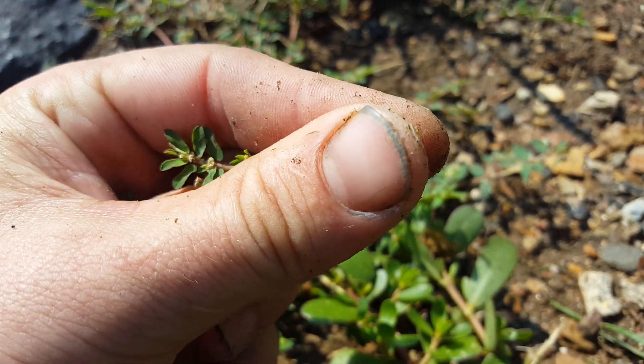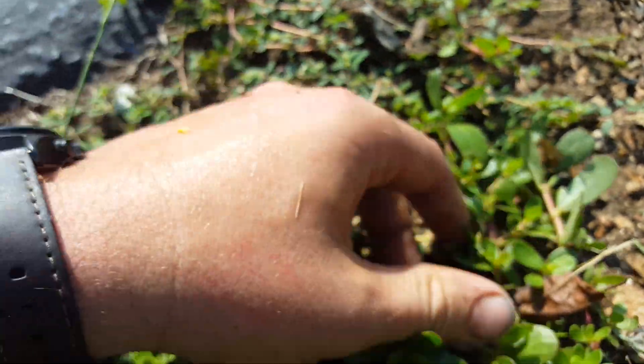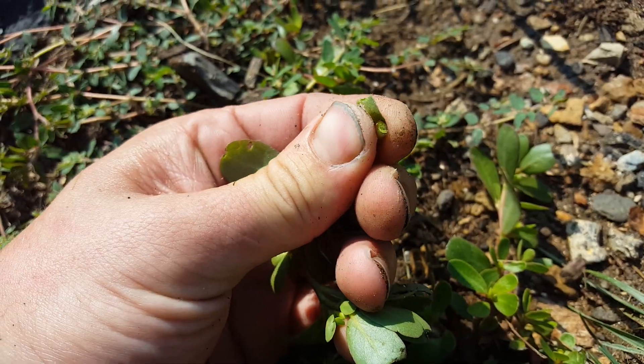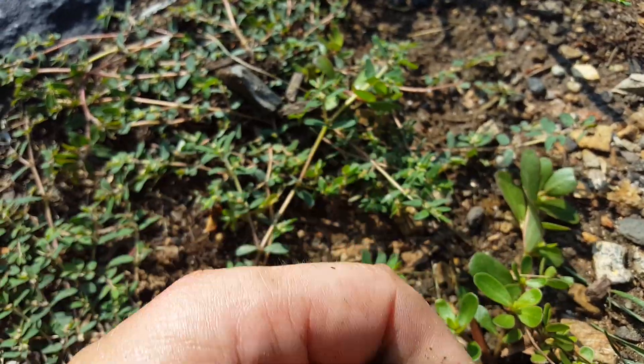If you crack a purslane in half, you can see the milky latex that comes out of the center when you break it in half. It's just moisture — a lot of water. That's why they say this is a fleshy leaf with a lot of moisture held in purslane.